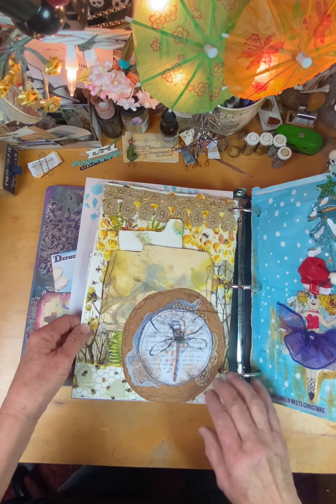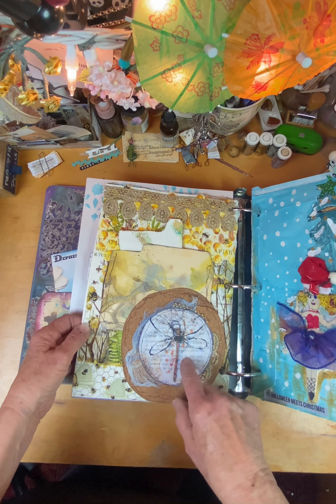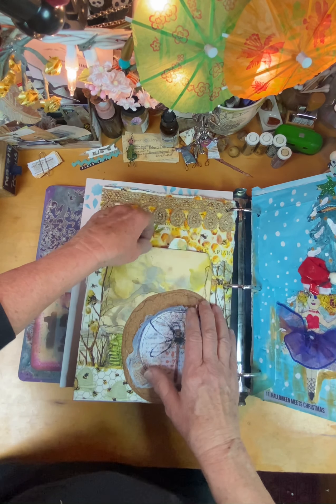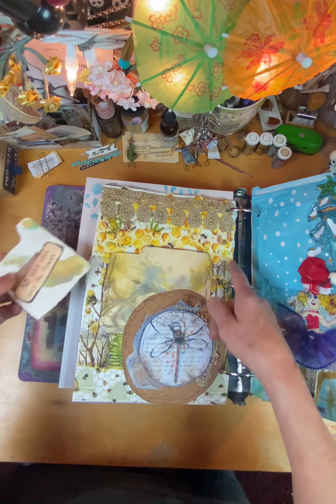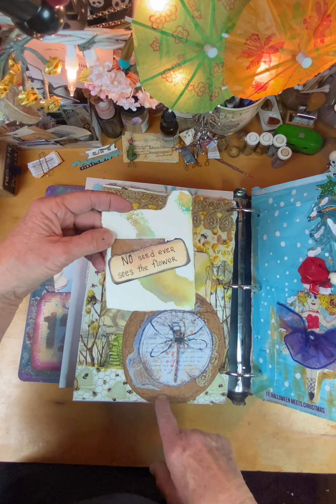So this is the back of the clocks and wings. And I just used the cork here and the printable from them of the dragonfly, and then made another pocket here. And I used the bee, honeybee theme. 'No seed ever sees the flower.'